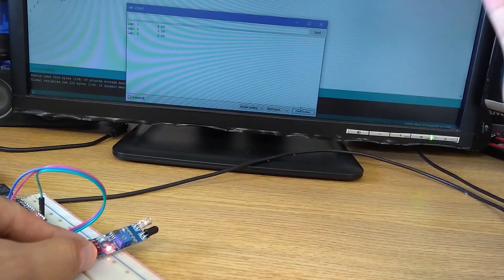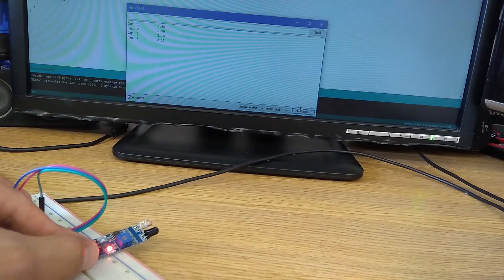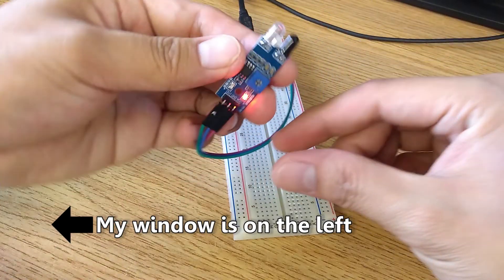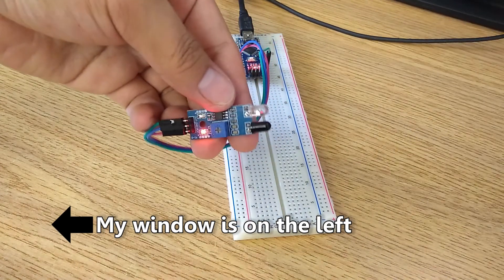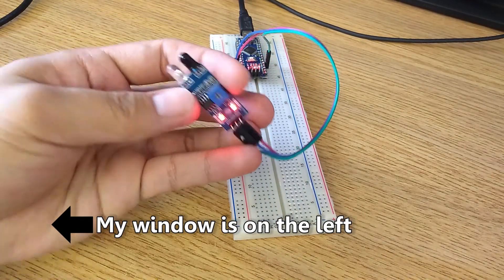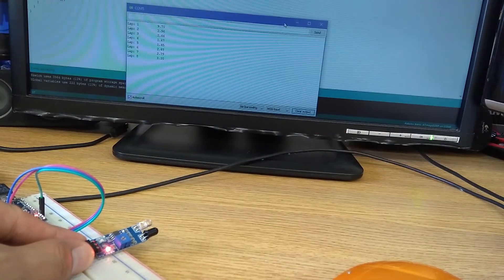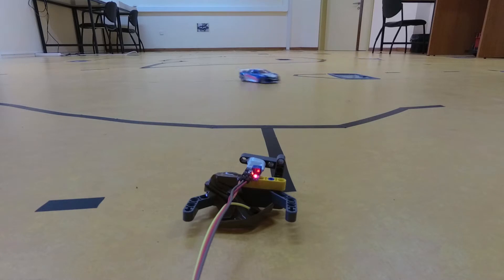There are a few limitations and downsides. First, this can only track one car, so it's only useful if you are testing out your settings or practicing alone. The sensor will not work correctly if there is sunlight. The car has to be really close to the sensor to get it registered, and I've crashed into the sensor many many times.